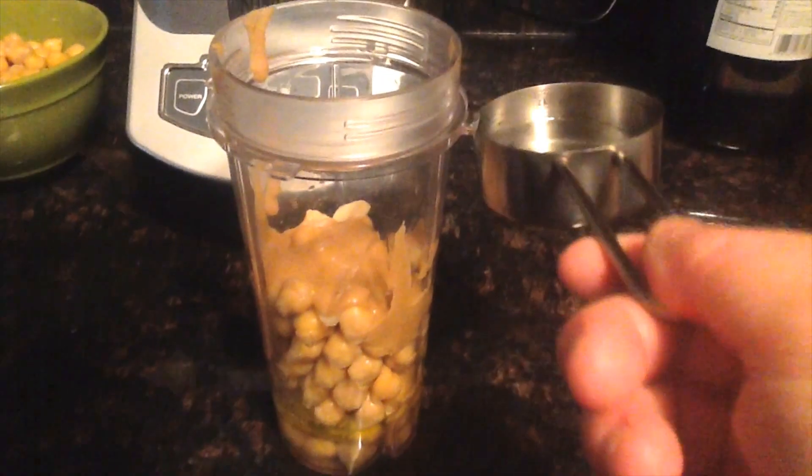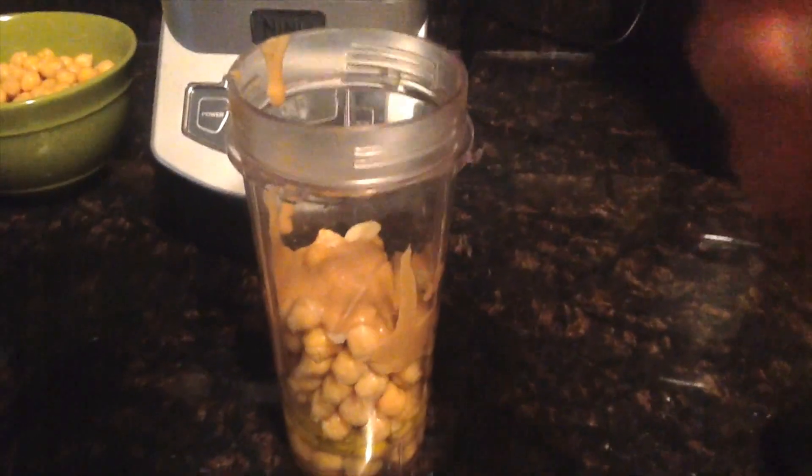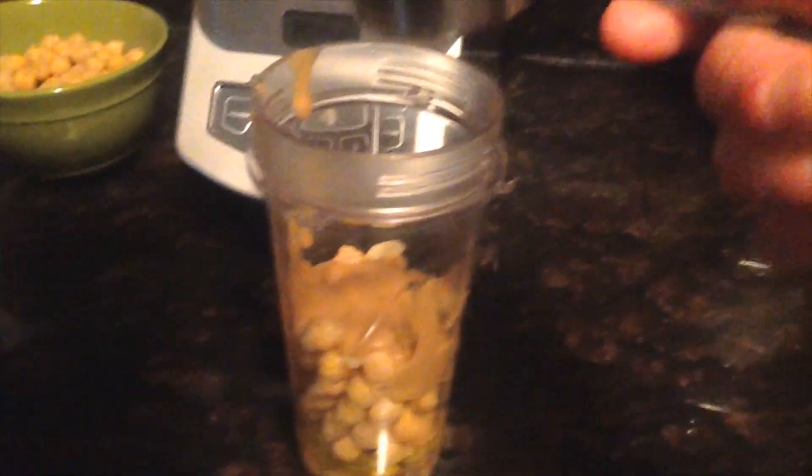Now I'm going to add about a quarter cup of water — this will just help to blend it. Okay, so I have it all ready in the Ninja and now we're just going to blend this up until it is all smooth.